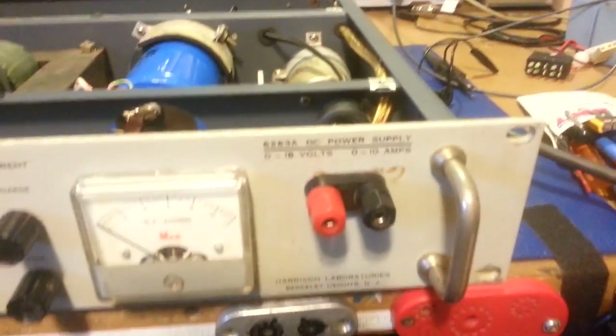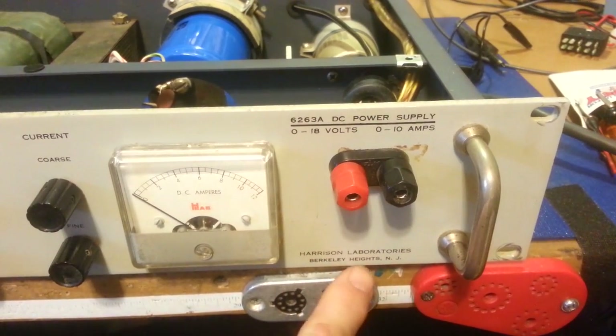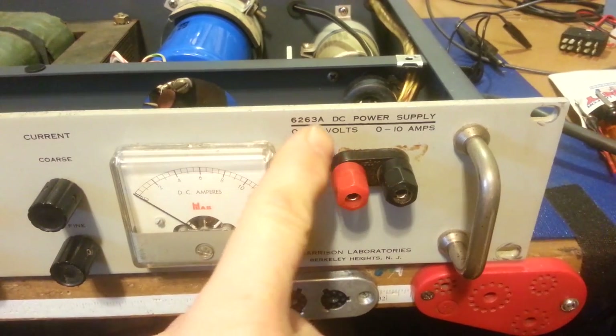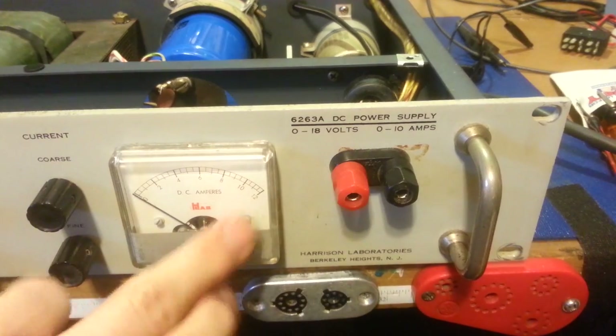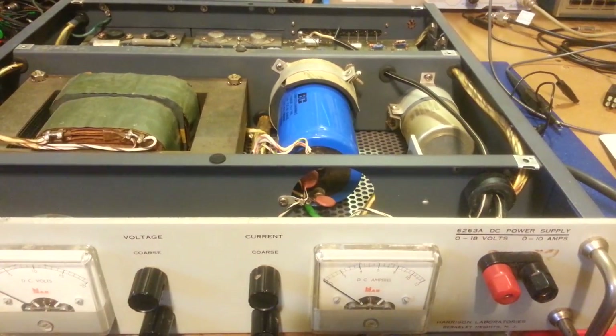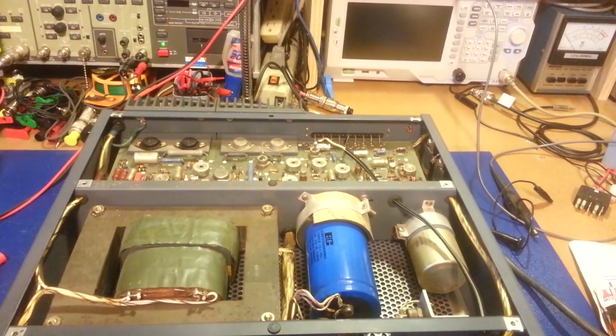Oh, and by the way, it's a Harrison — built in Berkeley Heights, New Jersey. Model 6263A, and it's 0 to 18 volts, 0 to 10 amps. Now it says 10, but it'll actually go to 12 amps and 20 volts. But there you go, buddy. That's a picture of the monster I was telling you about.